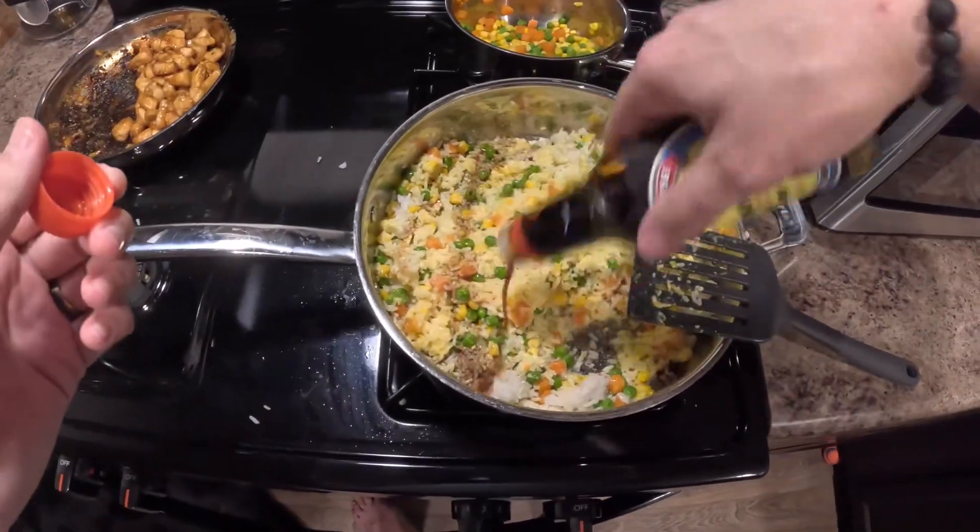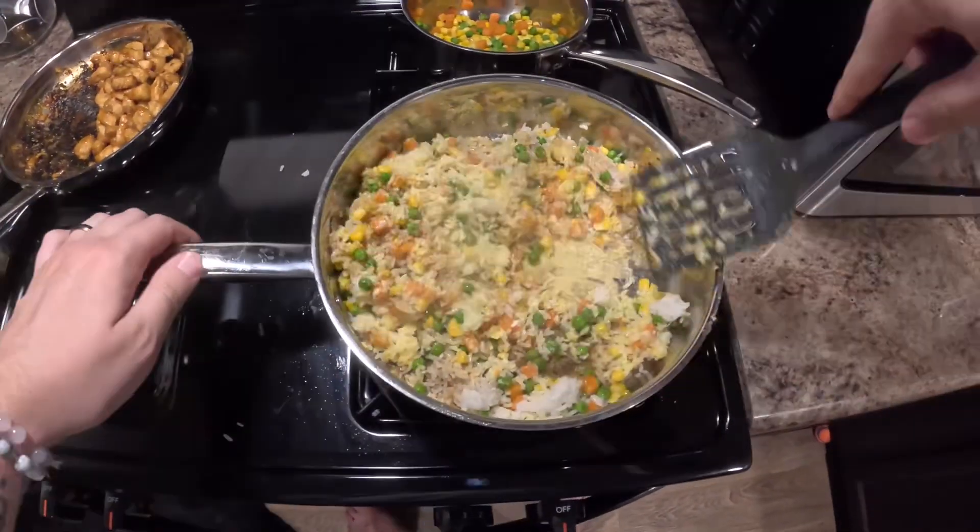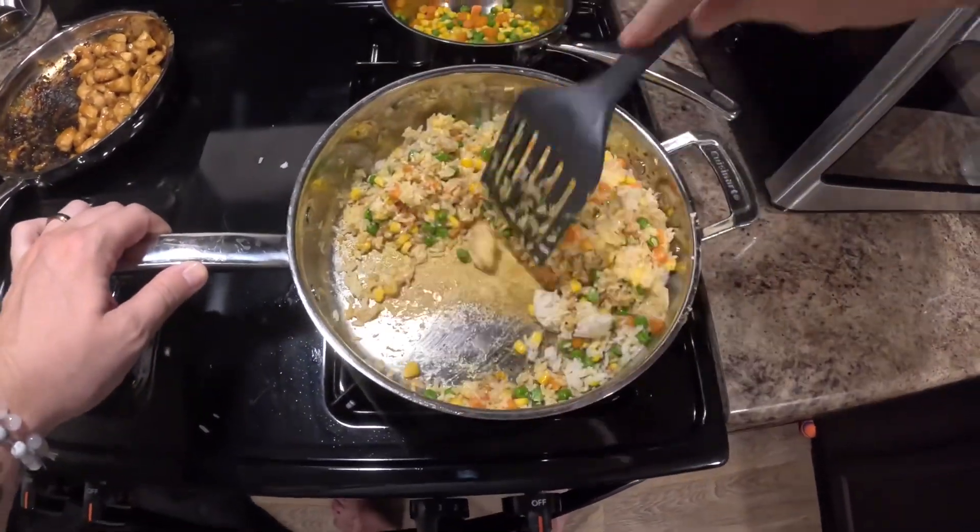Then you're going to want to throw some soy sauce in to give it that dark color, and then mix that all in and let it keep cooking. This took about 5 minutes.